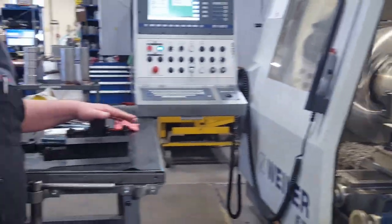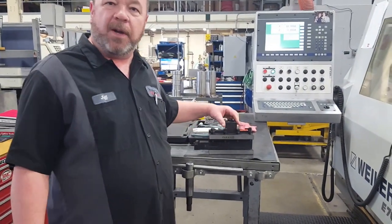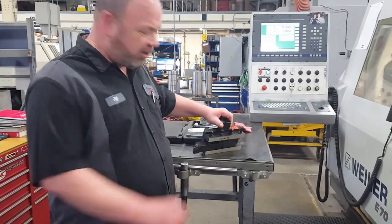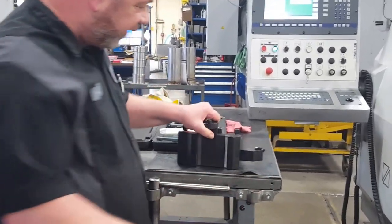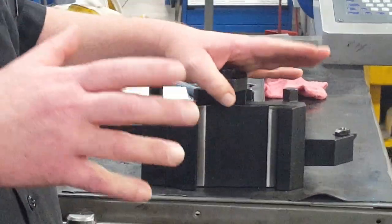Our tool holders are made of super strong steel. We've got a wonderful construction — a dovetail in the back that can slide right on the tool post, really easy. Easy to lock down, easy to put on, easy to take off.